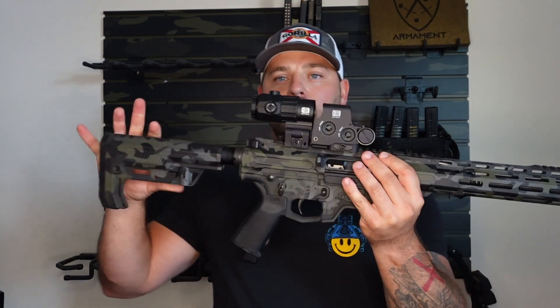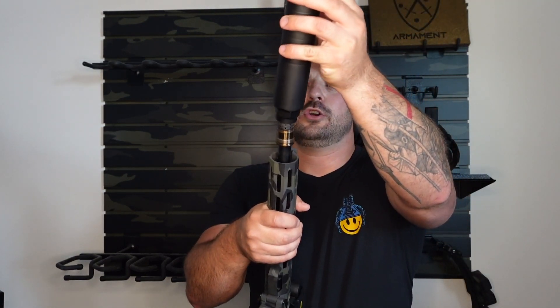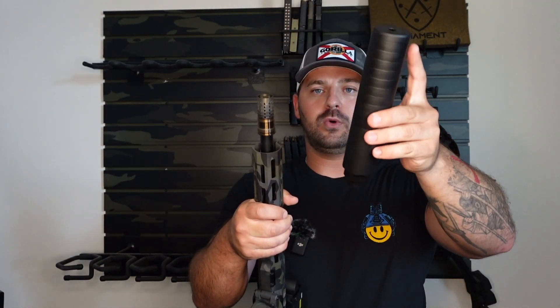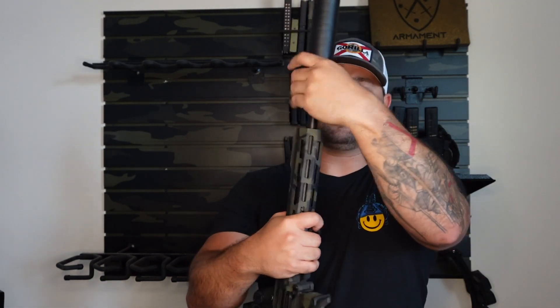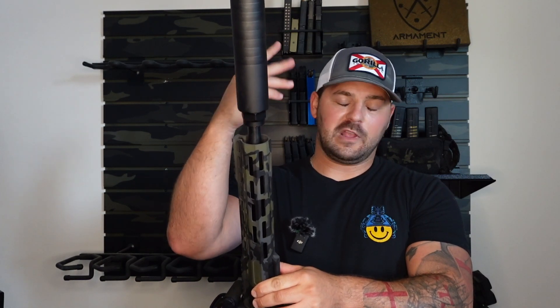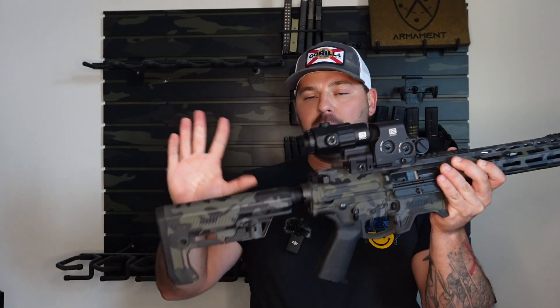I'm going to put this down and talk about the can real quick. I bought a Q Pork Chop — I bought the longer one. I like longer cans; I could have got the shorty one, but I really didn't care. The weight's really not an issue for me. It ain't the lightest rifle, but it's lighter than any other AR I have that's more than 14½ inches. You could choose the Cherry Bomb XL, or I think an ASR — I might be getting that wrong — but you had options on that. So I figured that would have to be an option on the stock too, but they didn't offer it.